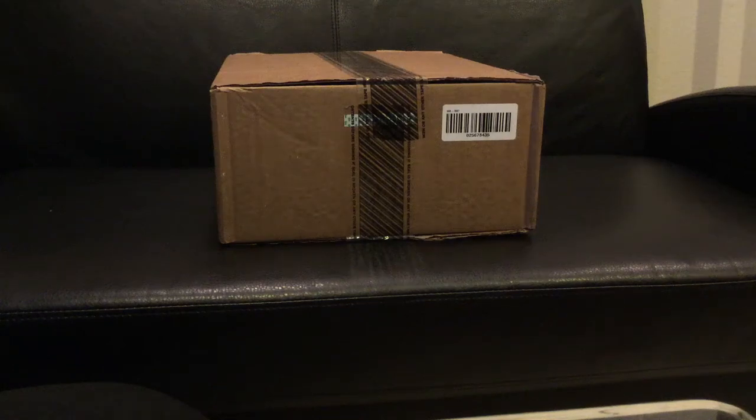Yo, what is up you guys? This is SizzlerTV coming at you with another great awesome unboxing slash review. As you can see in the title of the video today, we're doing an unboxing over the Under Armour Curry 2. Let's get started.